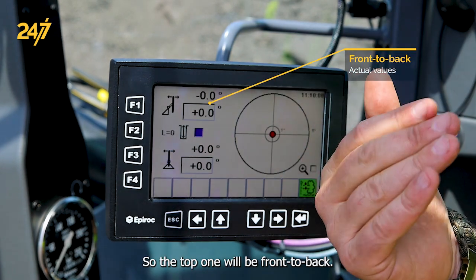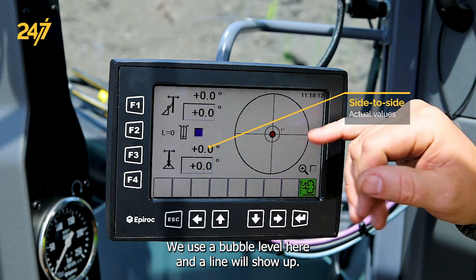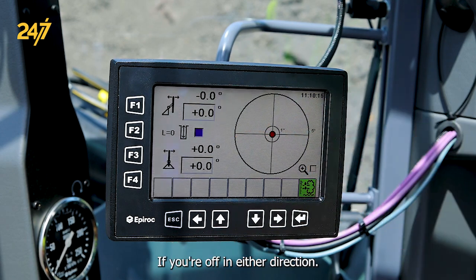The top one will be front to back, and the bottom one will be side to side. We use the bubble level here, and a line will show up if you're off in either direction.